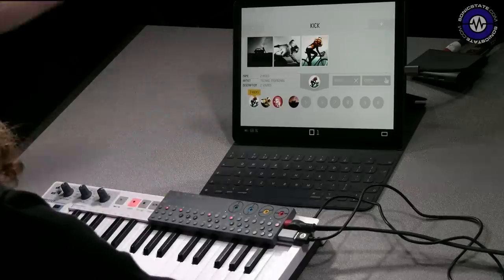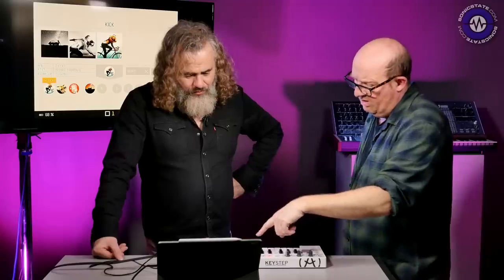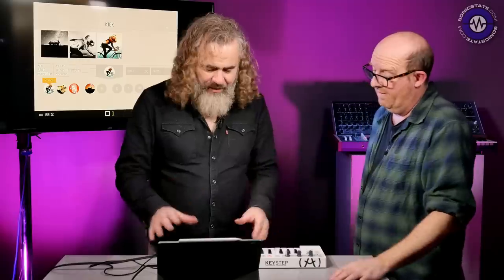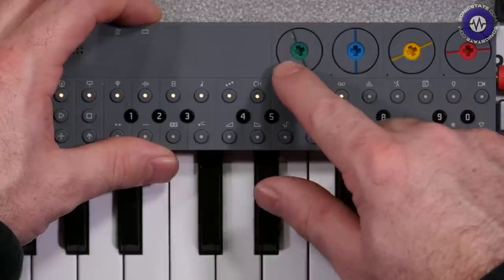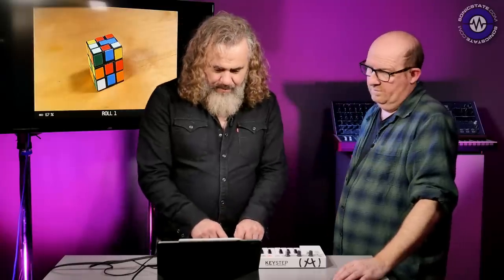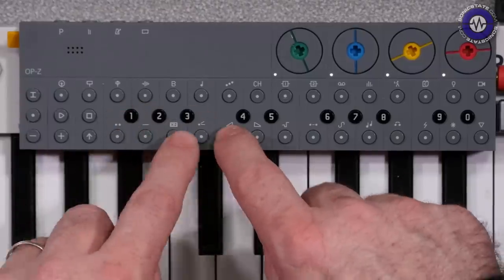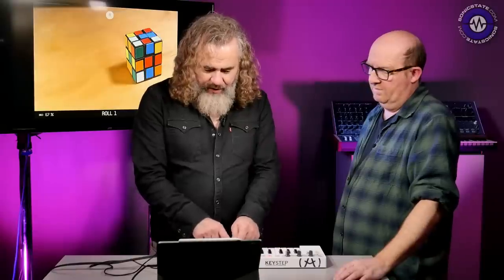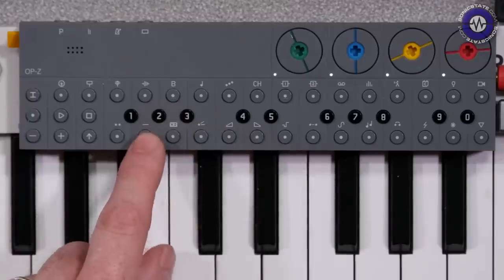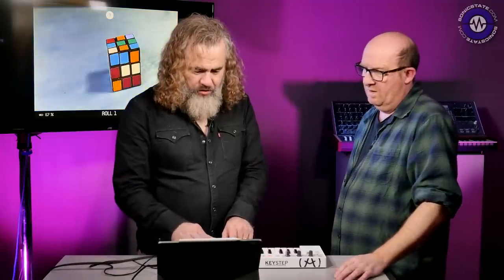This Bluetooth MIDI is going out to the iPad. We've got a project set up to demonstrate that. Just before we do, the last thing I want to show in the app is the Photomatic feature. This is a quite fun thing — you can sequence photos. I can load up a bunch of photos and there's a different photo on each key, and the parameter knobs work on them too.